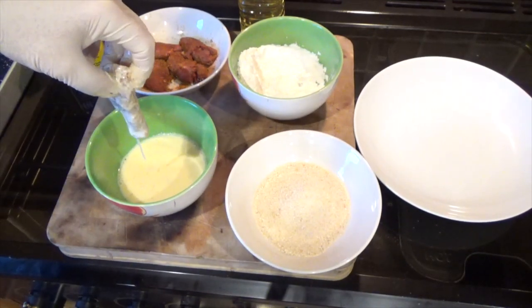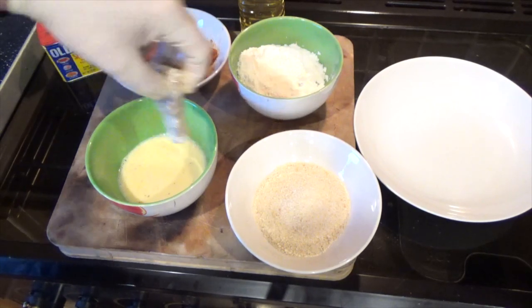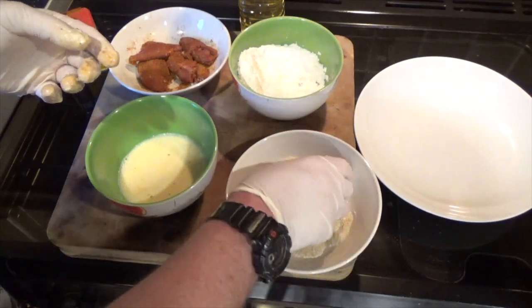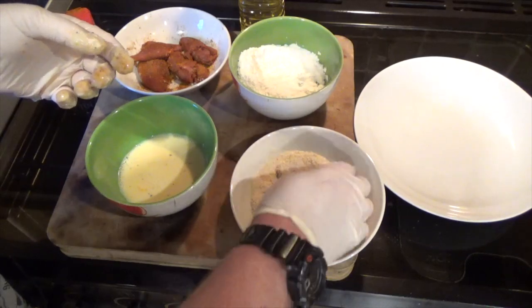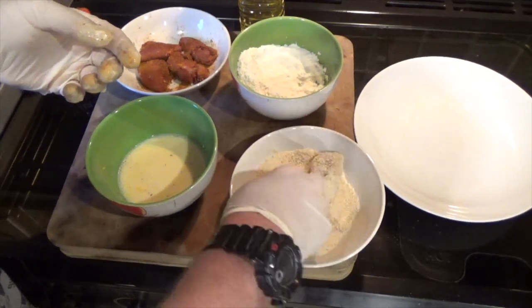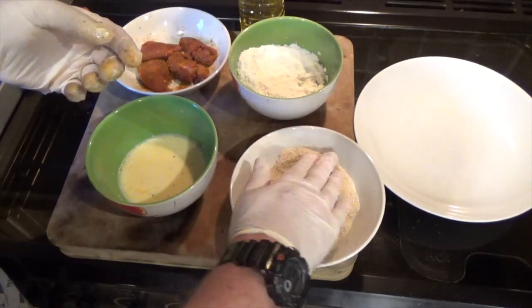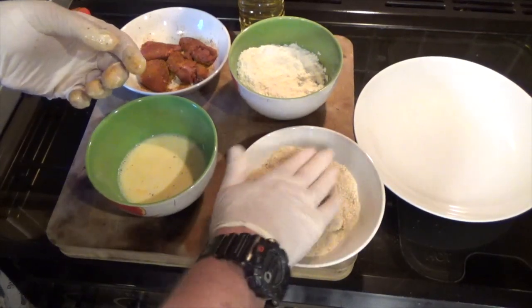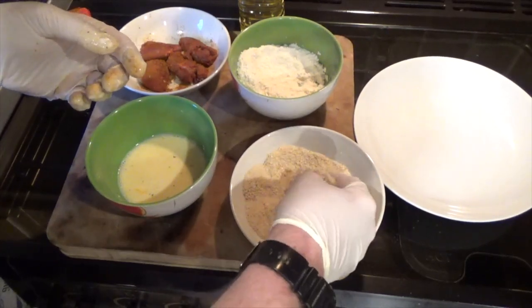Then we're going to put it back into the milk and egg wash, drain off the excess again, and put it in the breadcrumbs. Use the other hand just to toss it in the breadcrumbs. I can hear people asking why put it in the egg wash first and not the flour — well, I find it makes it crispier and turns into a really nice coating.